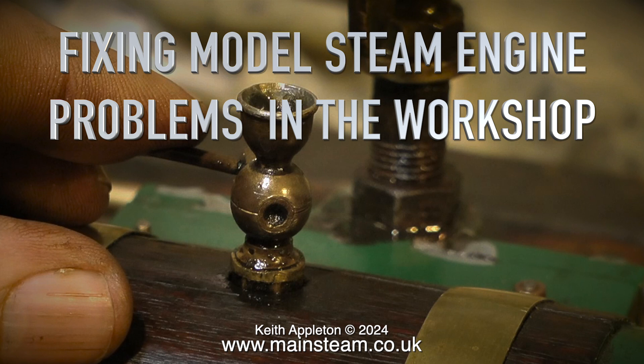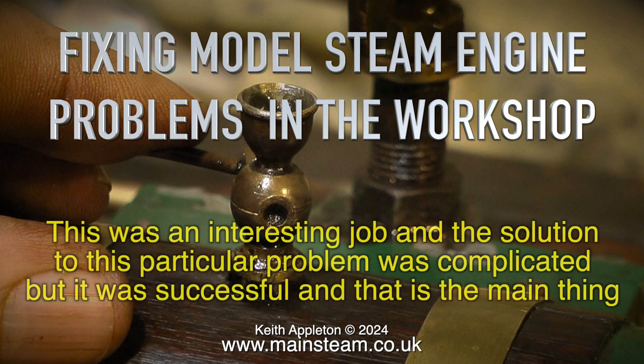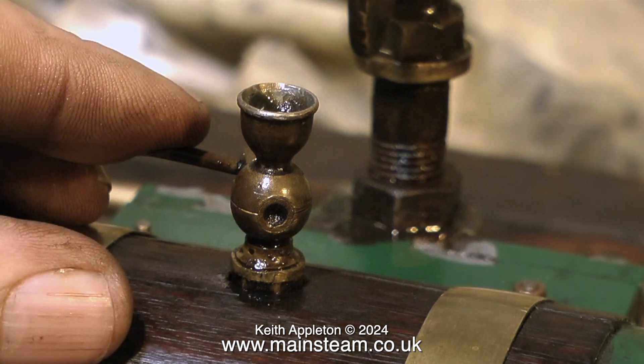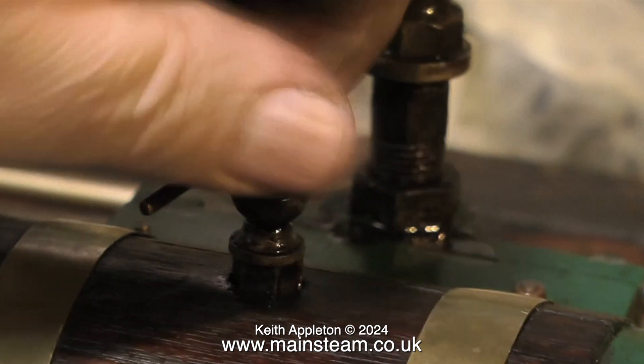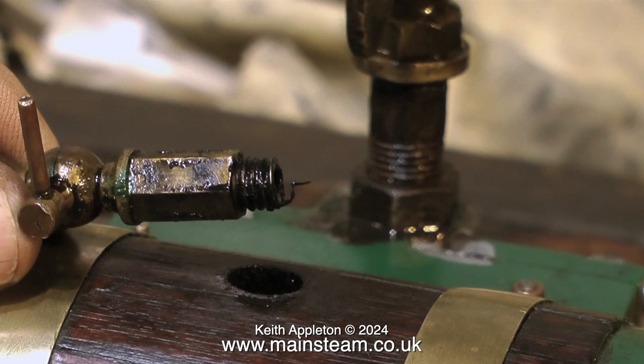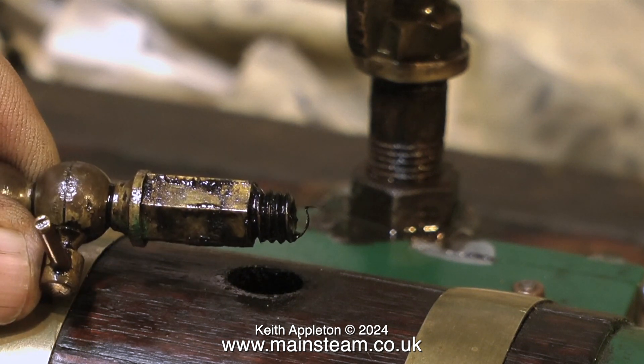Fixing model steam engine problems in the workshop — this was an interesting job and the solution to this particular problem was complicated but successful. The engine was in a dreadful state when I first picked it up from Manchester for my friend. The key for the flywheel was a rusty nail, but that was an easy fix. This next problem is a bit more complicated: someone has drilled a hole in the center of the cylinder to fit a lubricator.